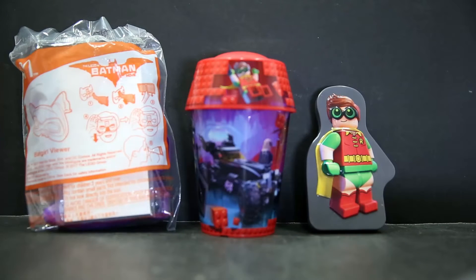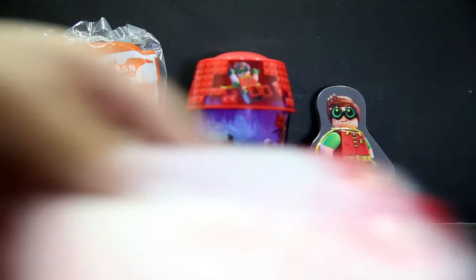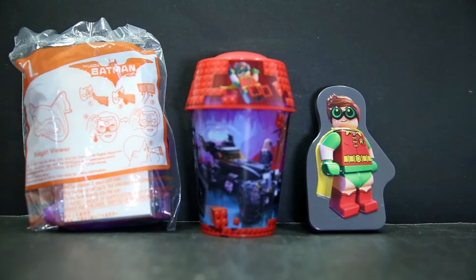Hello and welcome to the second half review of the Lego Batman items from McDonald's. Last time we had a look at the red cup, the tin with sticker sheets inside, as well as the 3D viewer, the Batgirl viewer. This time there's something pretty similar — just the second half of stuff. There are two more bat mask items, but they're literally just plastic frames, one purple, one black with the light barriers. I'm not getting those.